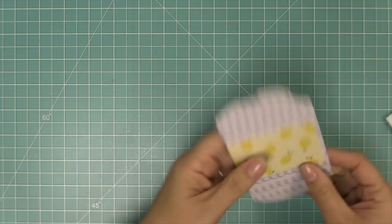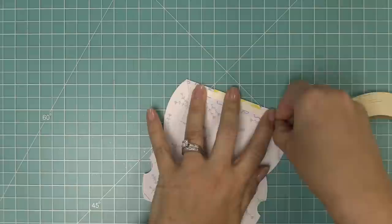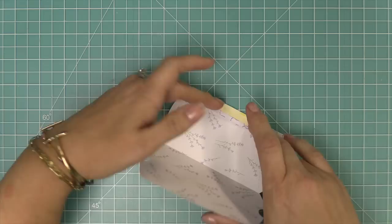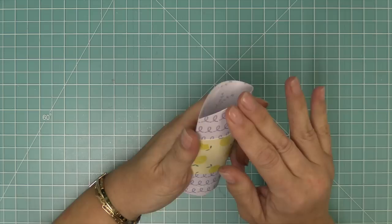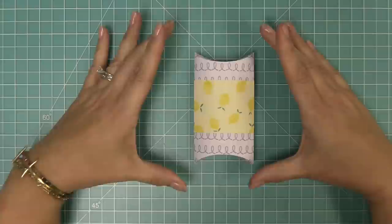We'll fold along the score lines the die created and reinforce those score lines with a bone folder. Then we add some quarter-inch double-sided tape onto the tab, peel up the liner paper, fold the pillow box in half and press down. At the ends, push one side in and then the other side on top — I like to push the one with the little notch in first, then the other, so it has a nice finished look.